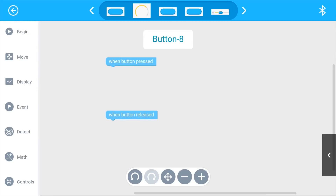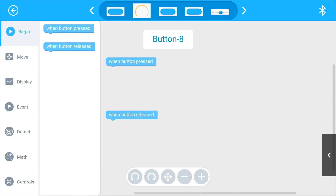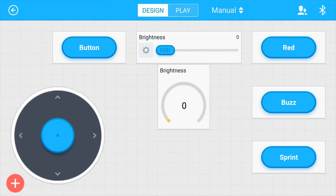This is where this product really shines, because you're able to program whatever button you want to do whatever you want it to do. It's very simple — you just drag and drop — and this way you're learning programming in a very fun way, because you can control it and see the results right away. Once you're done, you just go back, hit play, and you're all set.